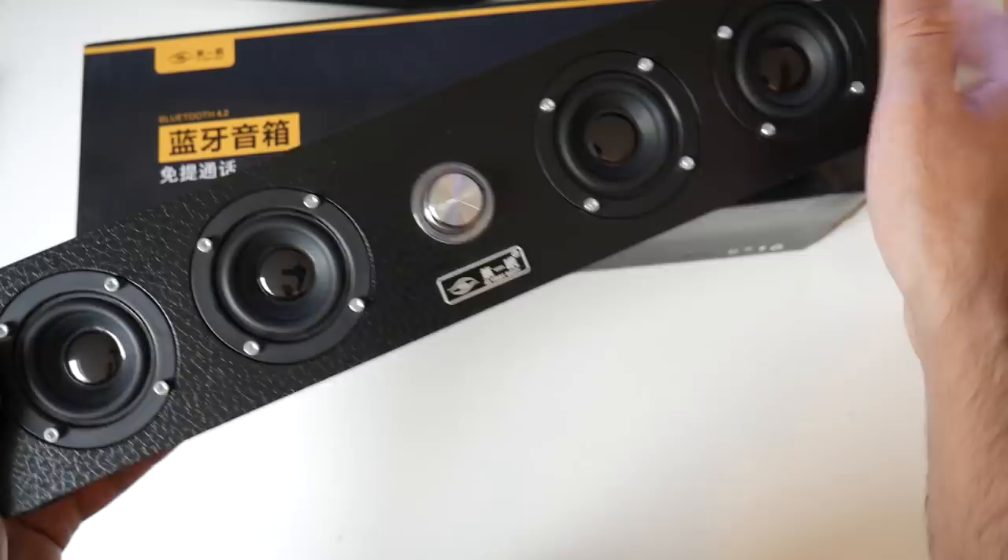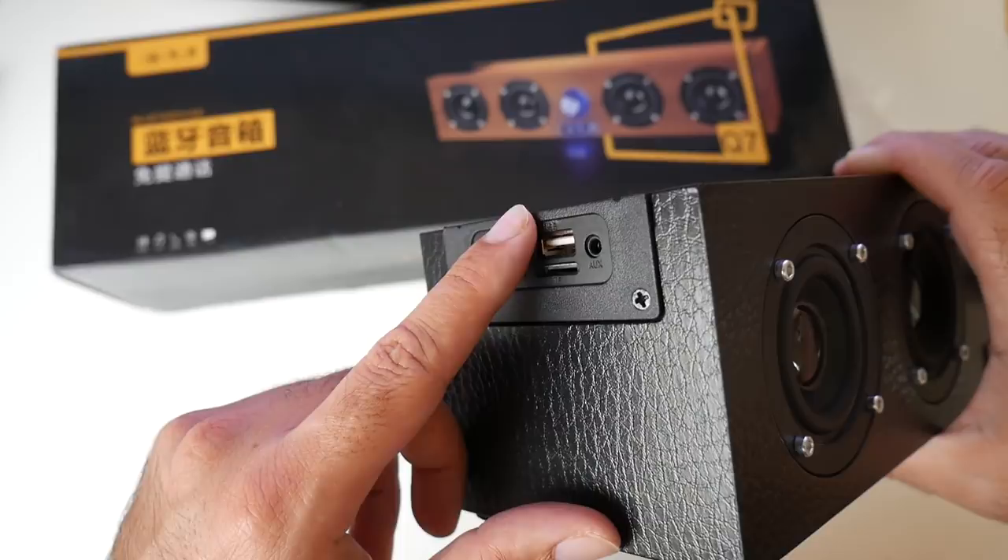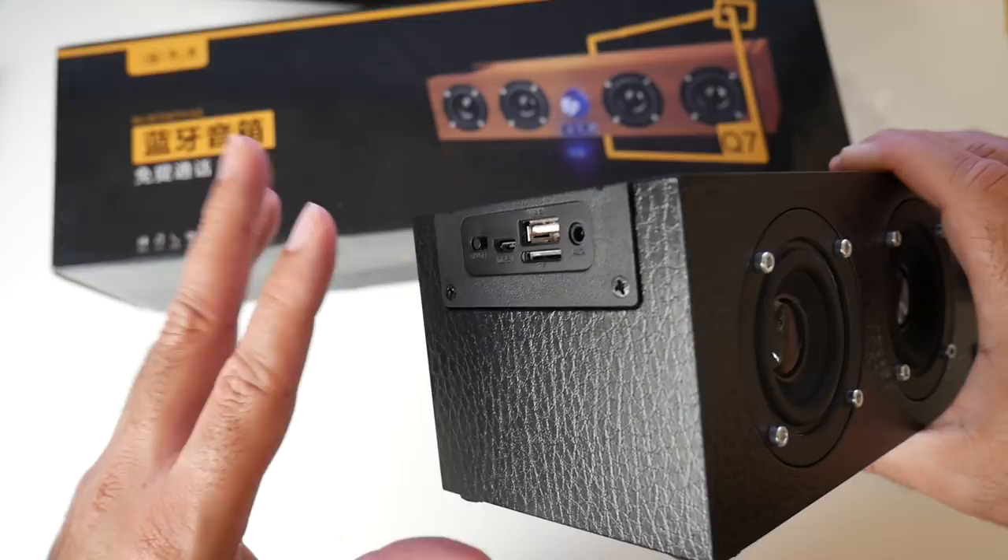On the side you've got all your connectivity: you have the power button, your micro USB charging port, a full size USB port, micro SD card slot and a 3.5mm audio jack. These are all the ways you can connect and play music on this device — it's nice to have a lot of options.